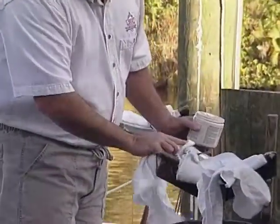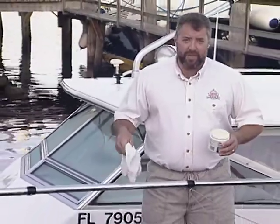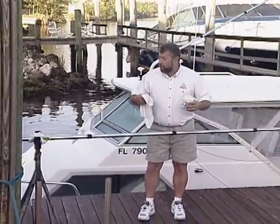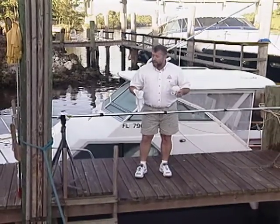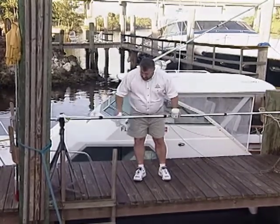Now these are anodized aluminum, and if you have a set of anodized aluminum outriggers on your boat you need to wax them at least one time a year. That's going to keep the dirt off of the outrigger and more importantly it's going to keep salt off of the surface of the metal. When you come back in from a day of fishing you need to hose them down with some fresh water, and it's going to keep the surface of the metal looking real nice.